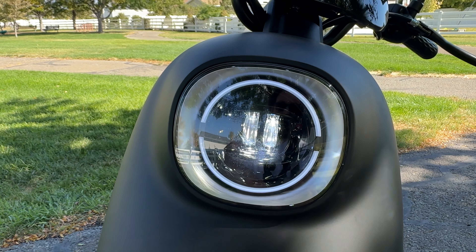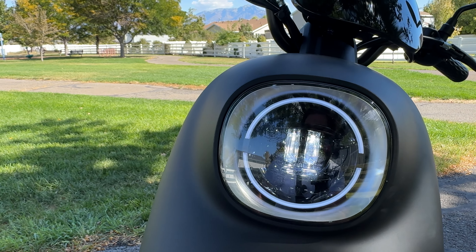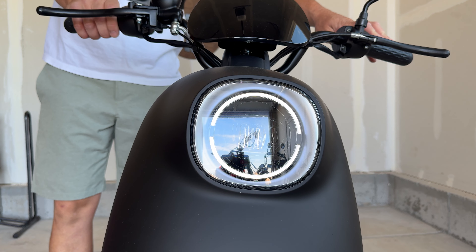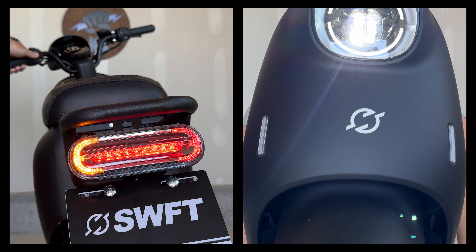Moving around to the front, I do like this headlight — it's very similar to the newest headlights on all their scooters. You can turn it off, just have daytime running lights, or switch between dim and high beams.